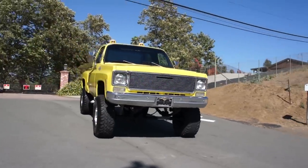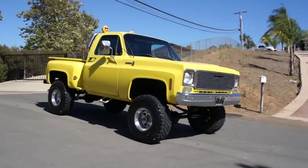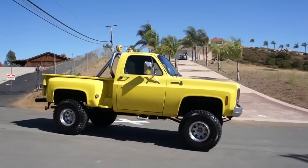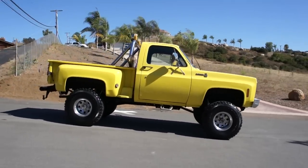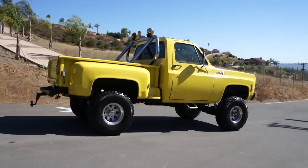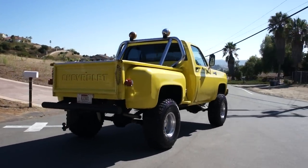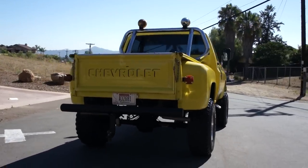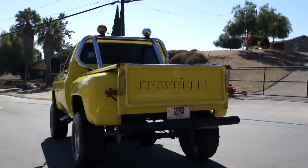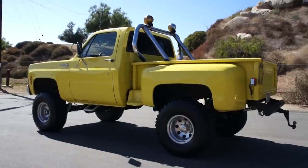I don't know how much lift it's got on it, but it's got a heck of a lot. I'm going to do a once-around for you, and then I'll go up close and show you any flaws. Straight truck. Iron cross tail lights there — they've got a little bit of cracks in a couple of them.